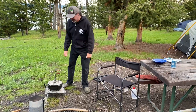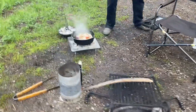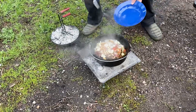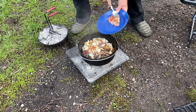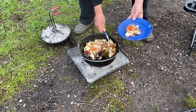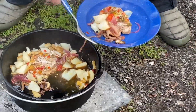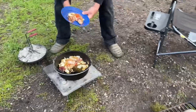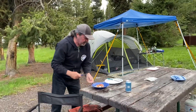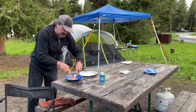All right, here we go — this smells so good! Look at that, delicious. Today we're eating pork chops in a bowl. Look at these potatoes — oh man! That jam is awesome. So we cooked this for about 35 minutes total.